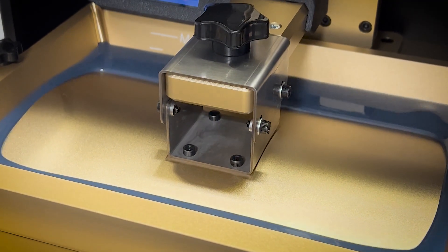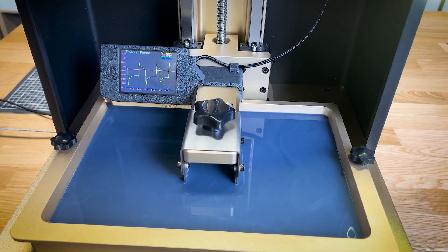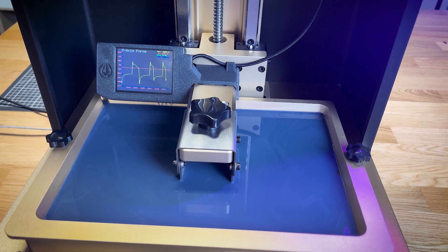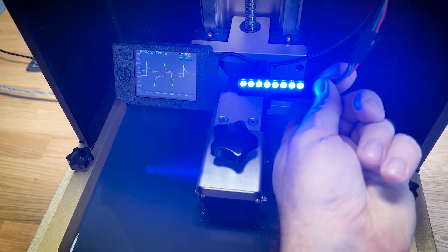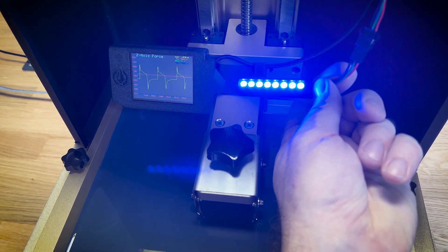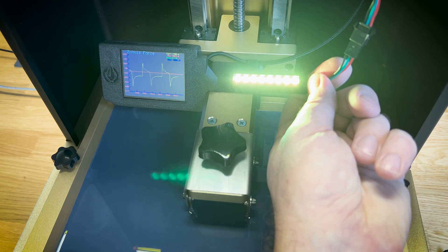Obviously, I wanted to try that as soon as possible with a real print, and as you can see on the small graph on the small screen, you see when the peeling is processed, and you also have an LED strip which shows some colors about the process, and you see when it's peeling and not peeling.